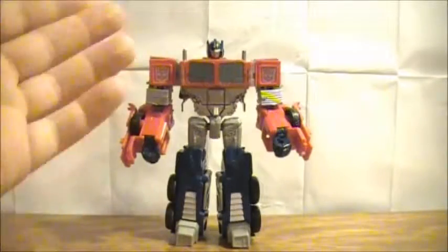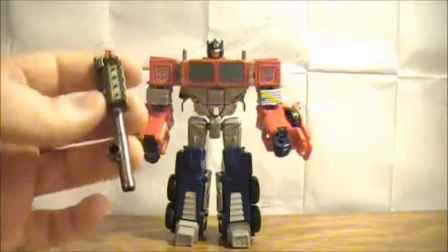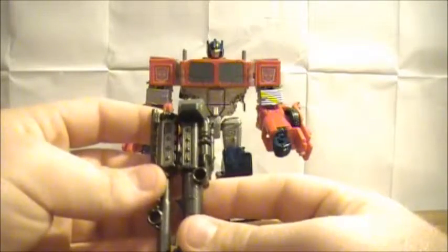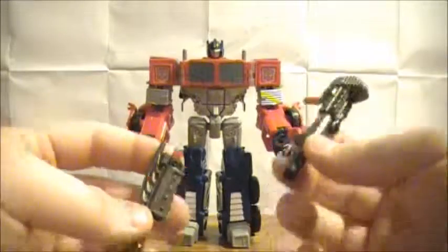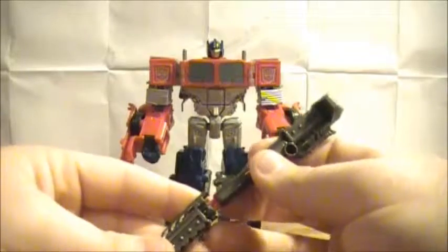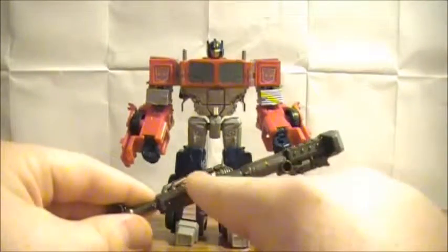Here you have Optimus Prime. Starting off with his accessories: here you have one gun, and here you have a more Prime-styled gun. If you put them together they sort of make like an engine block looking thing, which is pretty cool. They also do have a combined form which you can use for Ultra Prime — you just plug this barrel in here and boom. I do like how this connects, I think that's really cool.